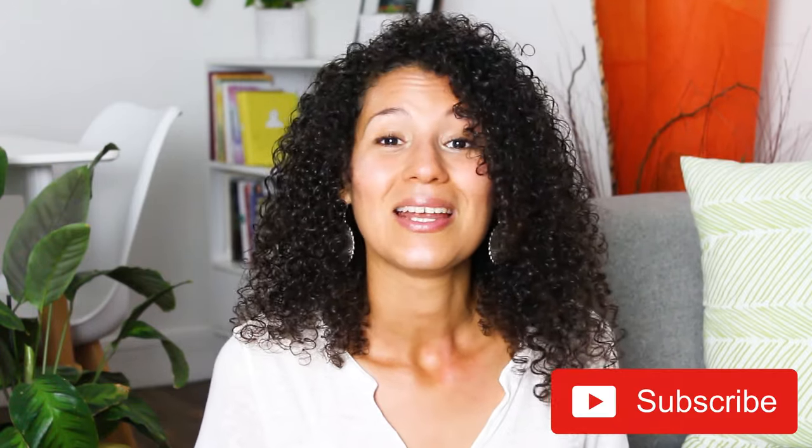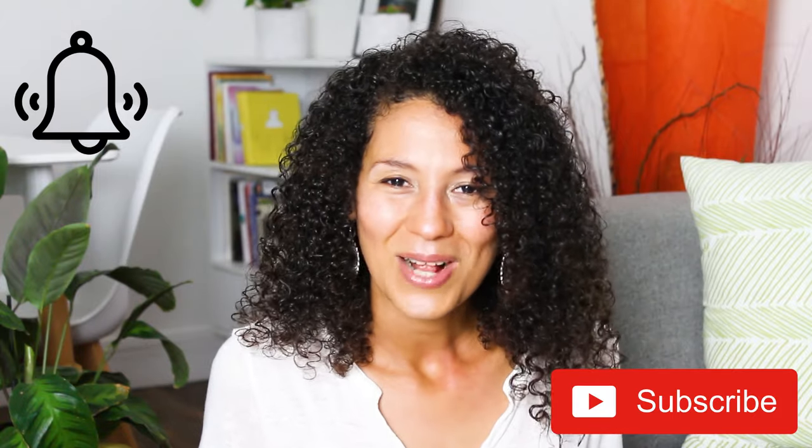This has been it for today. I hope that this video served you well. Before you leave, please make sure to give this video a like, subscribe, and ring the bell to receive more wellness videos. Thank you so much for watching, and I will see you next time!